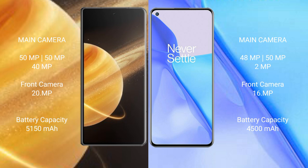The Honor Magic V3 has a 5150mAh battery with 66W fast charging support. The OnePlus 9 has a 4500mAh battery with 65W fast charging support.